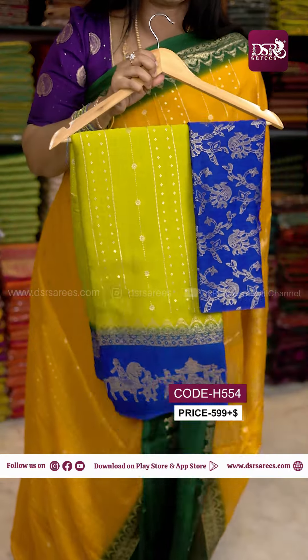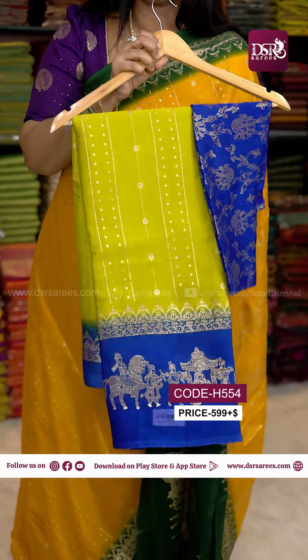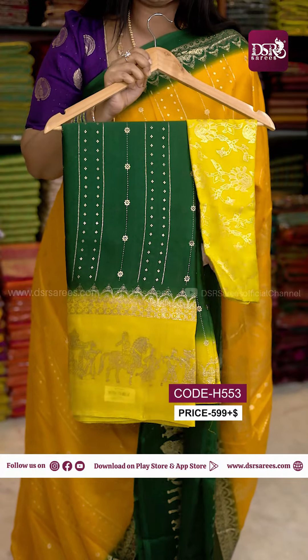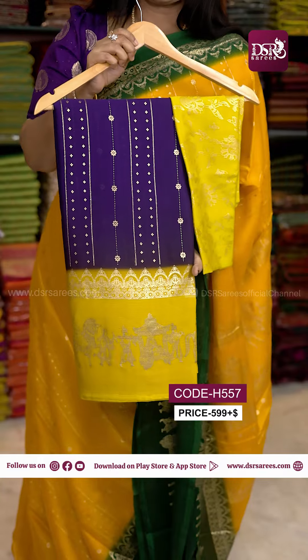Next one is a minute color. Next one is Super Green with a Royal Blue combination. Next one is a reversible combination — Dark Bottle Green with a Yellow color combination border and blouse. This color is in the catalogue.